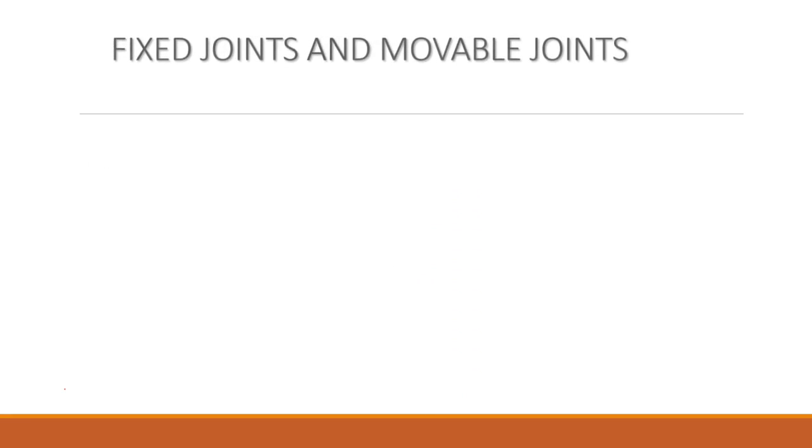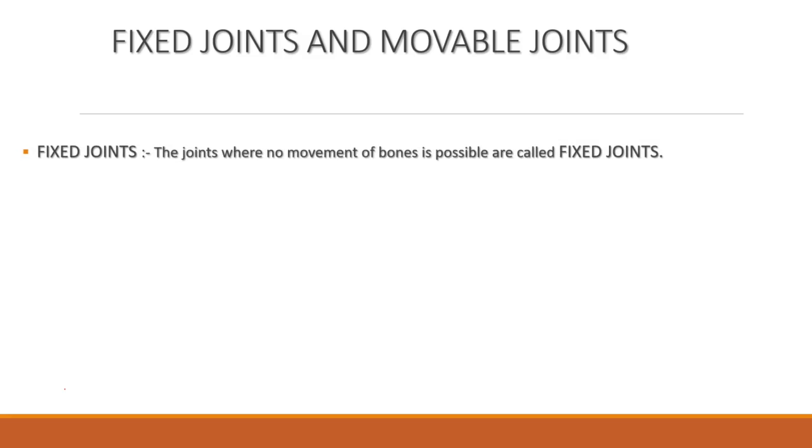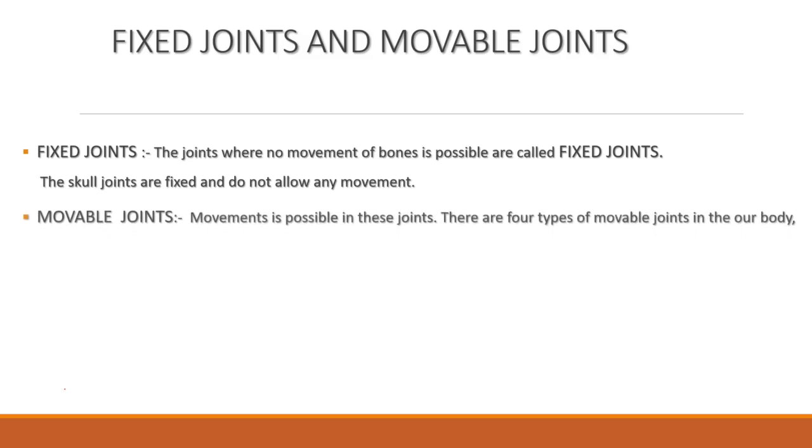Our skeleton has two types of joints: fixed joints and movable joints. The joints where no movement of bone is possible are called fixed joints. The skull joints are fixed and do not allow any movement. Movement is possible in movable joints. There are four types of movable joints in our body: hinge joint, pivot joint, gliding joint, and ball and socket joint.